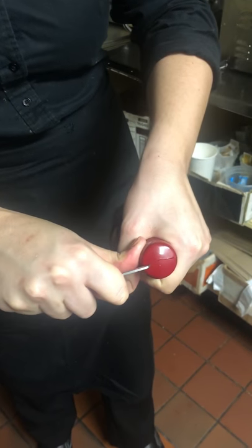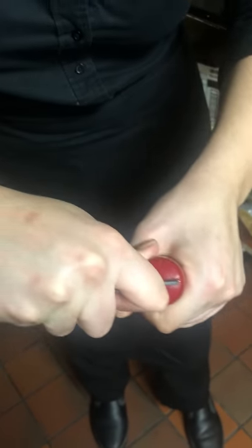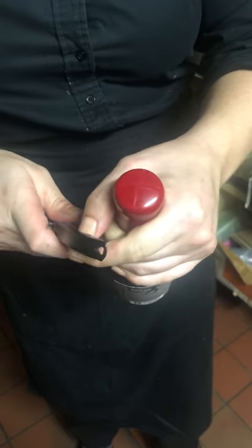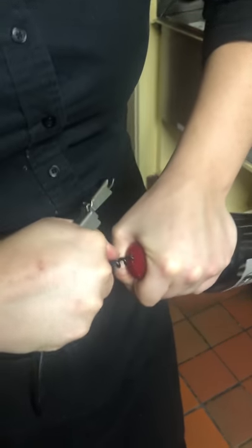As much brute force as you can, as much pressure as you can. Just do a nice X. Now we're just gonna take our corkscrew, and we're gonna go right there, and we're gonna use as much brute force as we can.